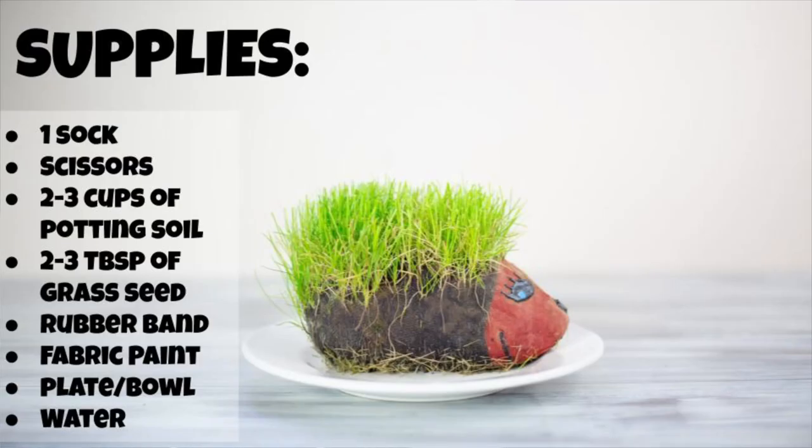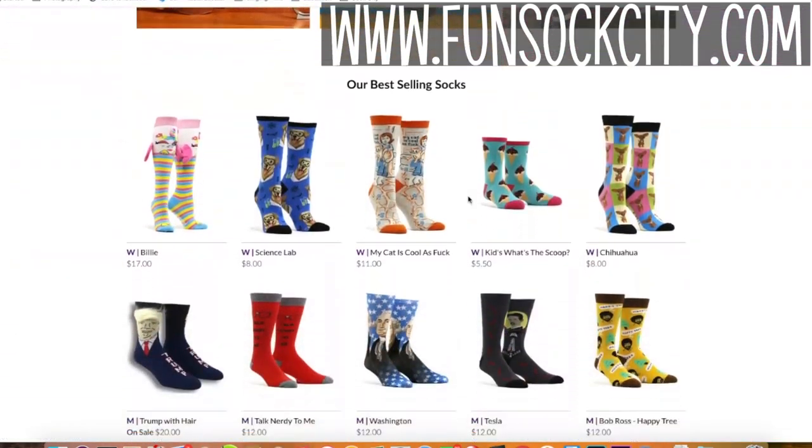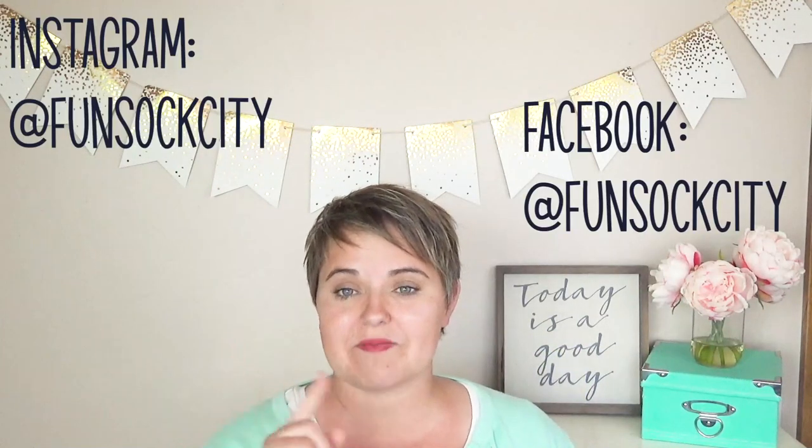You'll need the following supplies. Head on over to funsockcity.com for all your sock needs, including the ones you'll need for this project. You guys came up with the greatest name for our little hedgehog pet — this is Spike. Thanks for helping us; if you missed out on that poll, make sure you follow us on Instagram or on Facebook.